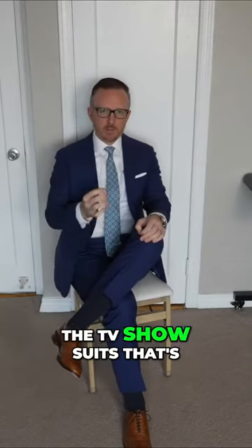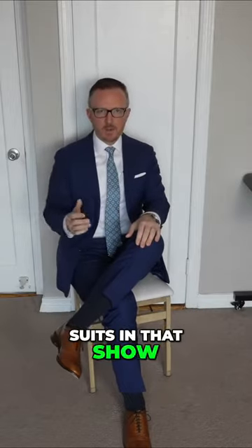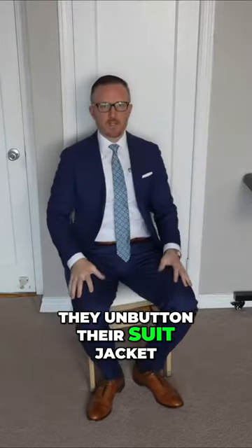If you want to watch the TV show Suits on Netflix, pay attention to Harvey Specter and the other people wearing suits in that show. Every time they stand up, they button their suit jacket. Every time they sit down, they unbutton their suit jacket — and there you go.